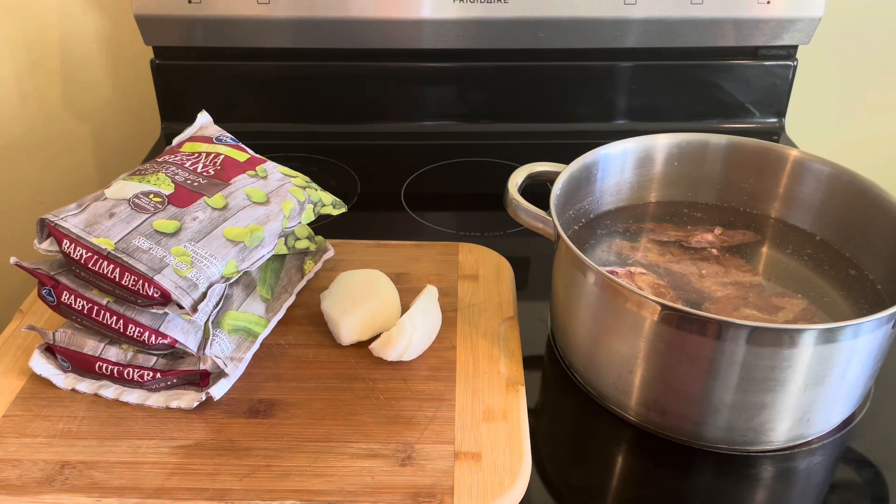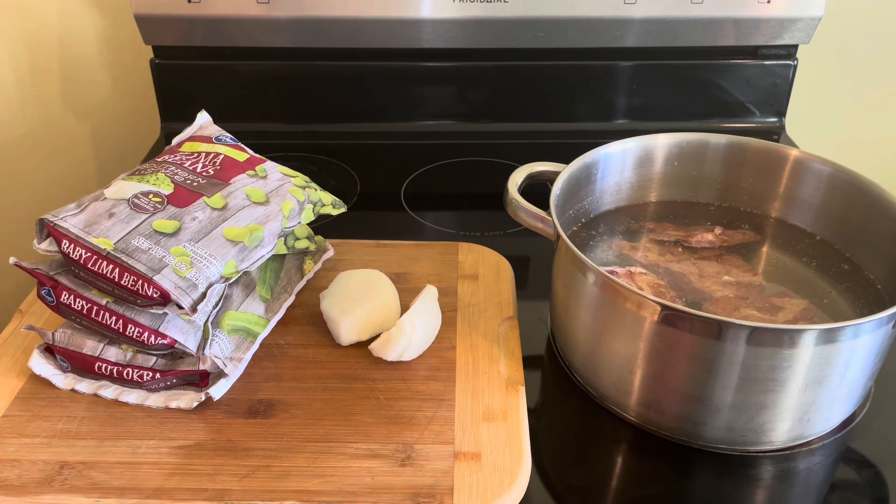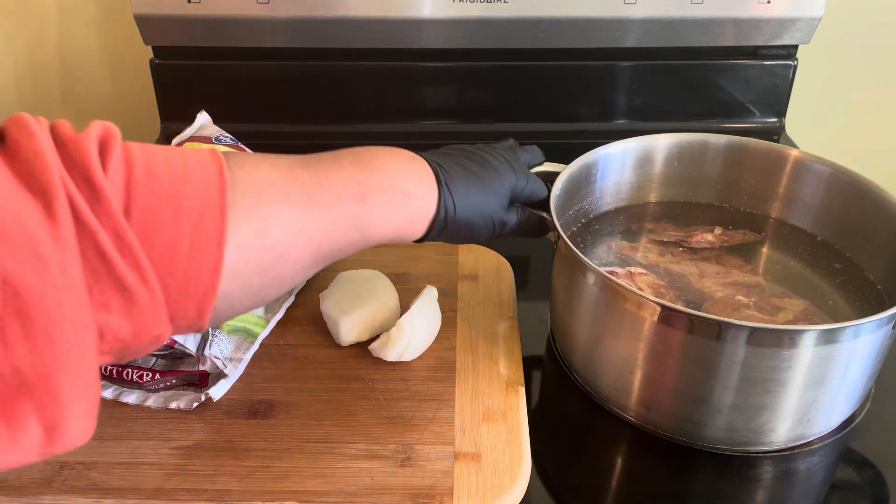Good afternoon, YouTube. Welcome into my kitchen once again. This is Sheila D. I have a wonderful recipe, guys. I'm going to get right into the video.